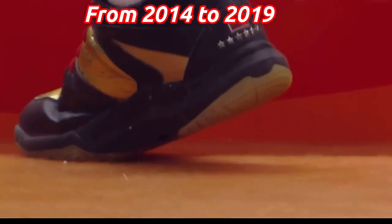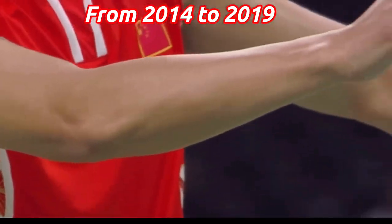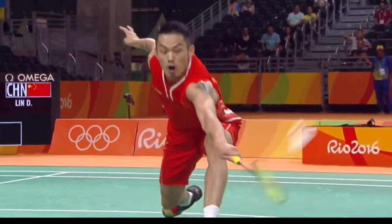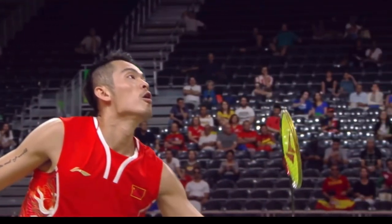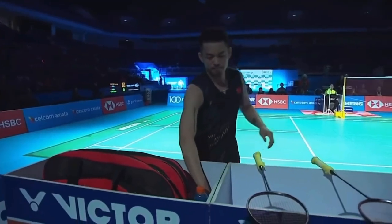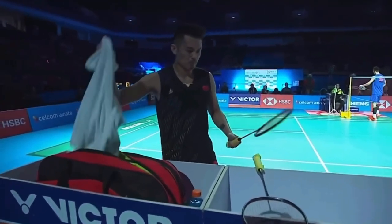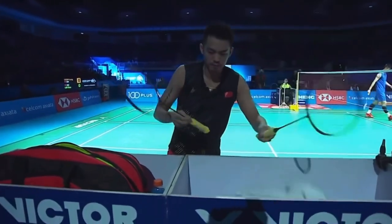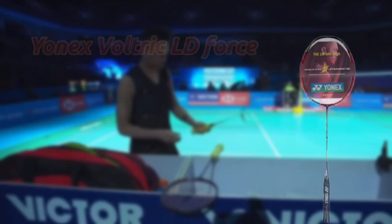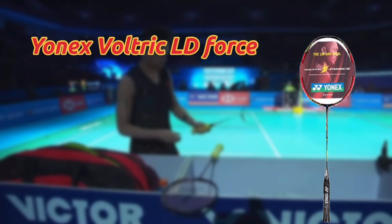From 2014 to 2019, after discontinuing his contract with Lin Dan in 2015 and signing with Yonex, Lin Dan started using the yellow and red version of the Z4. Currently, Lin Dan might be using the Yonex LD Force Matte Edition. See how the racket looks — the Yonex Valtric LD Force.